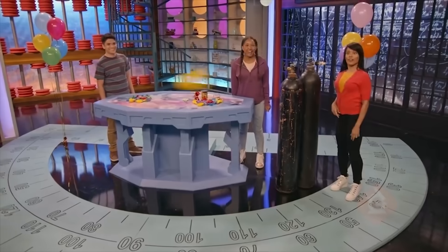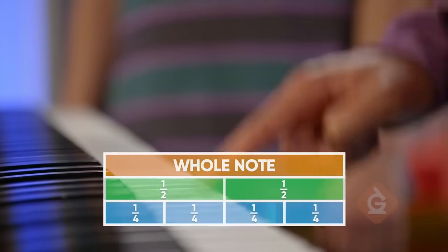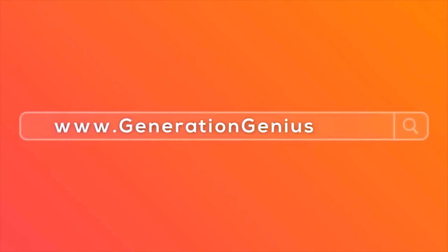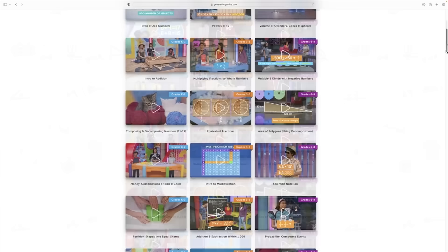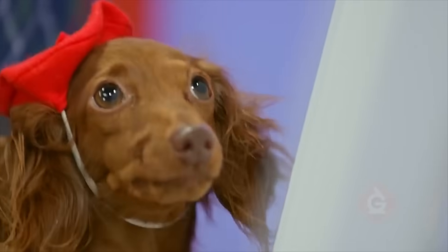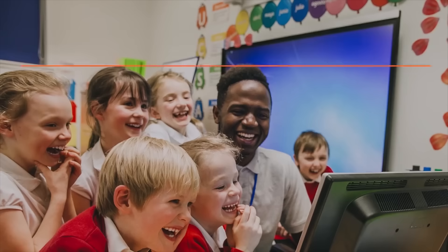Hey kids, if you want to watch this whole episode and more, tell your teacher to sign up at generationgenius.com. We cover all math topics, grades K through 8, and you get to watch it in class. But only if you tell your teacher.